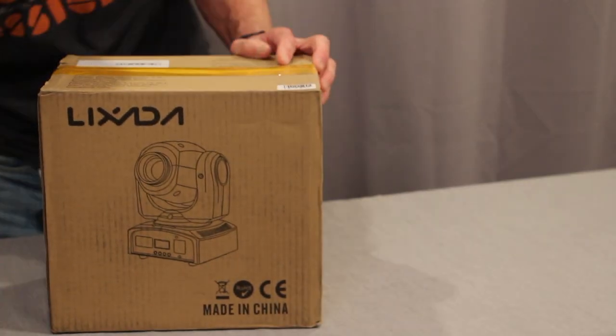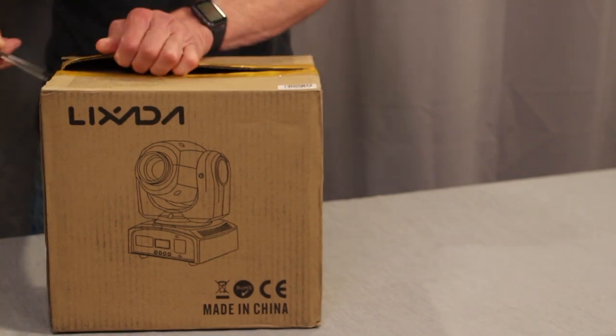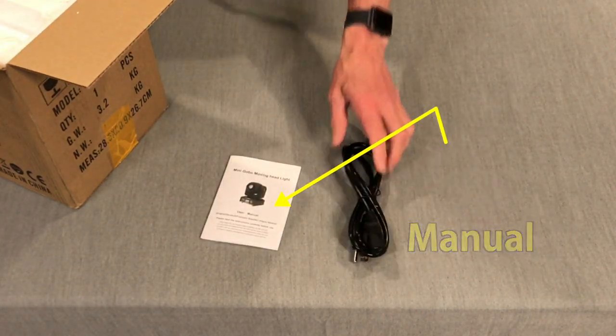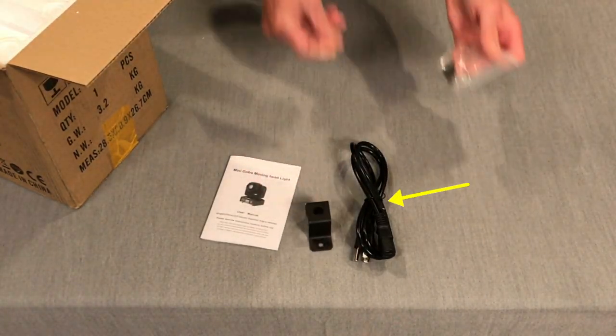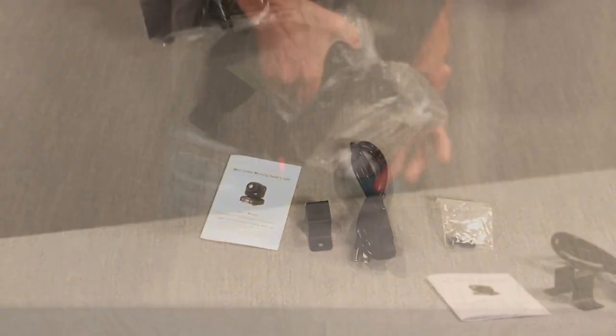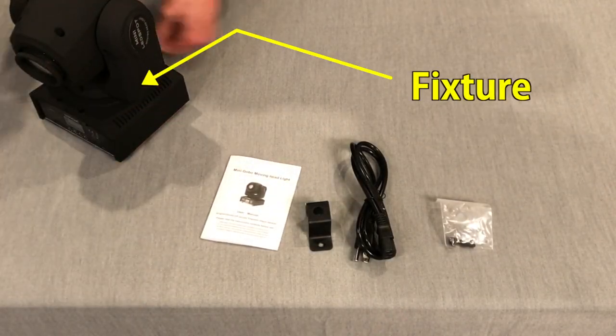The gobo light comes in more of the traditional packaging I'm used to with Tomtop products. It includes the manual, power cord, mounting bracket and screws, and there's the light.